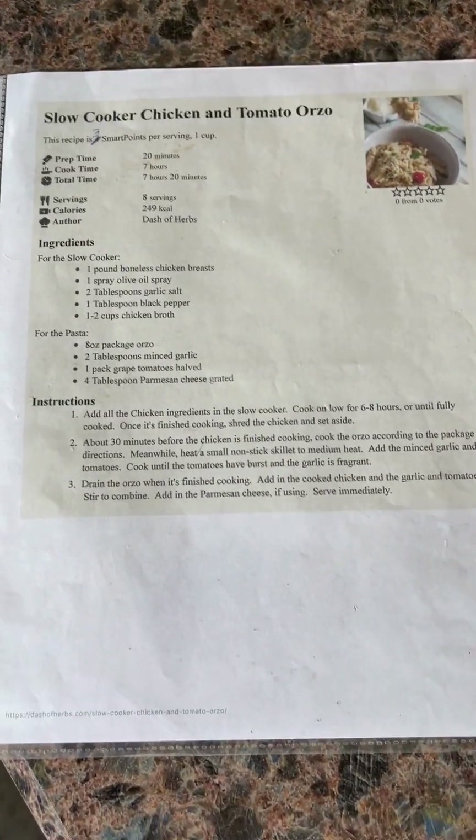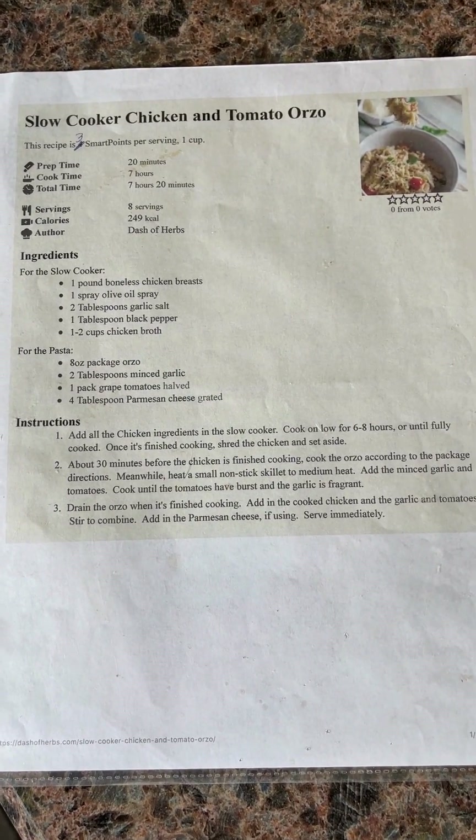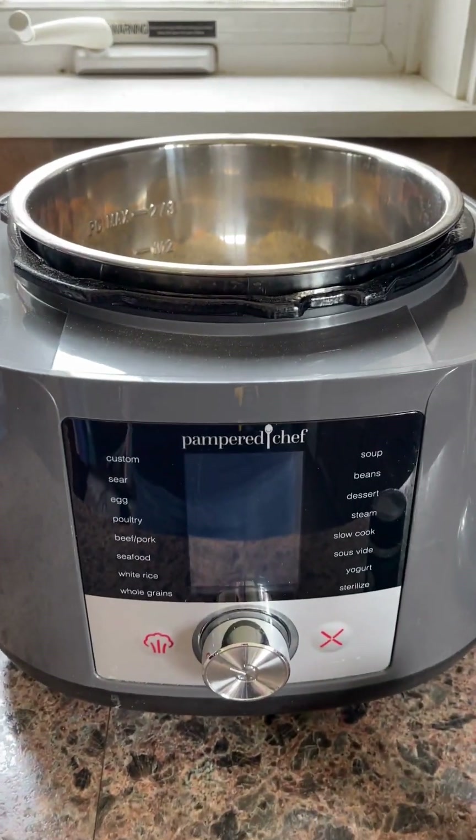Hey everybody, I'm making supper this morning — it'll be ready tonight. This is one of my favorite recipes: slow cooker chicken and tomato orzo, and I'm doing it in my deluxe multi cooker using the crock pot setting.